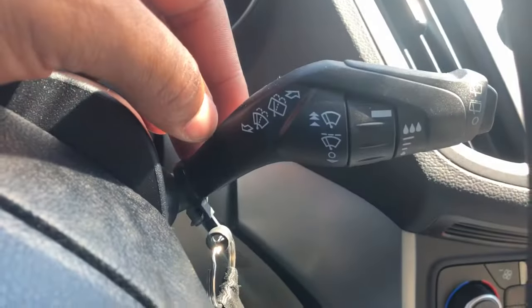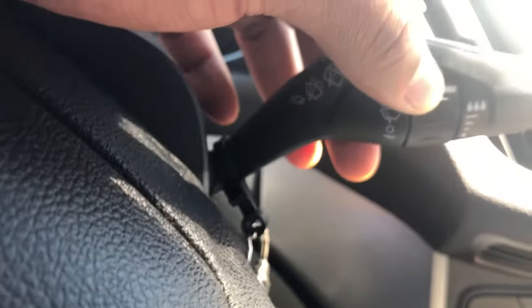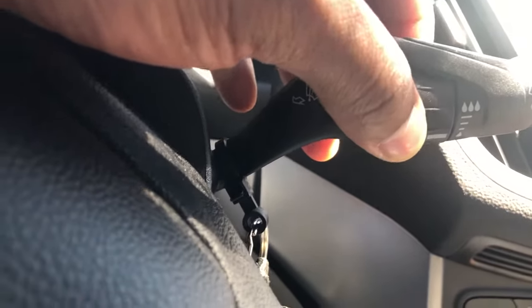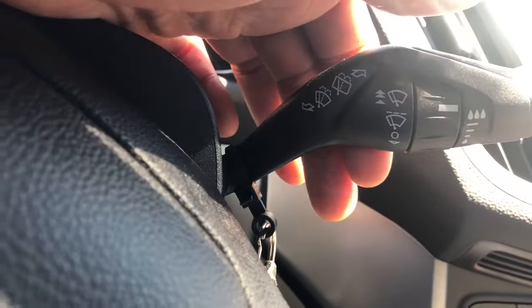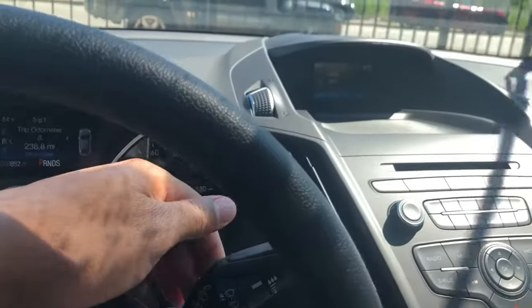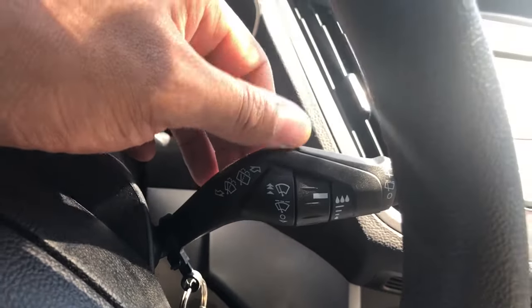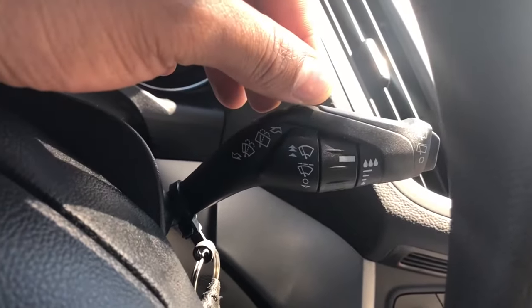That's the first feature. Now, say I want to turn the windshield wipers on and keep them running — I pull the lever up and it comes all the way on high. You can adjust the speed as well. And if you just want one wipe, you just go like that.